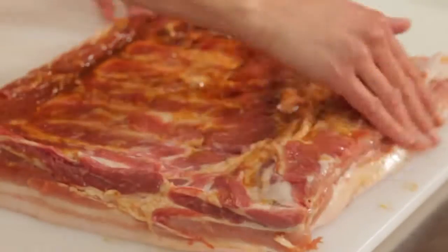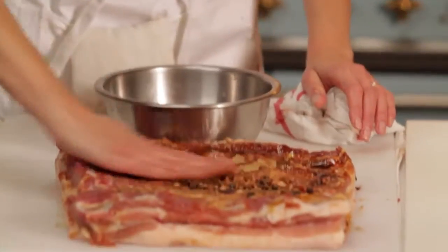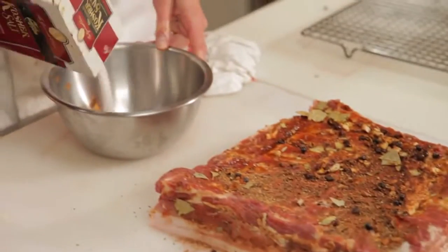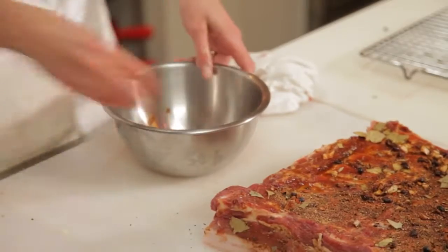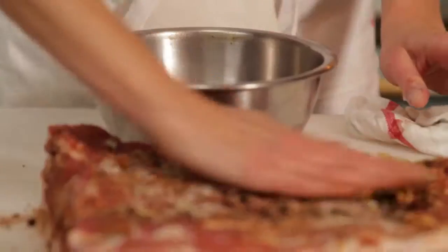We're just rubbing the molasses and honey all over the meat. And then we're just going to rub the spices right onto the bacon. My main rule with bacon is to do about a tablespoon and a half of salt to a pound of meat. I'm guessing that this belly is about three pounds.